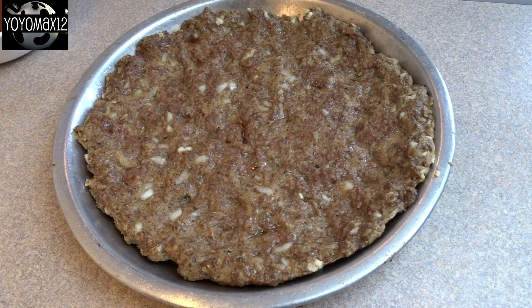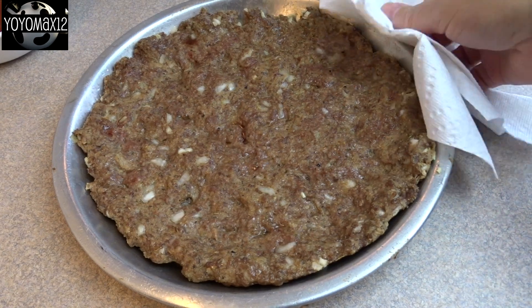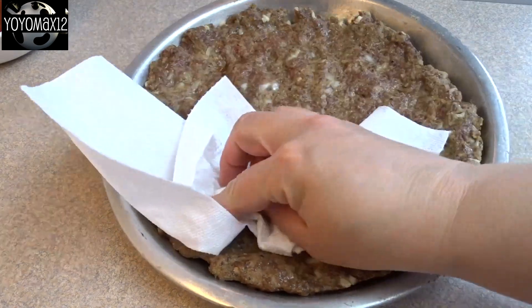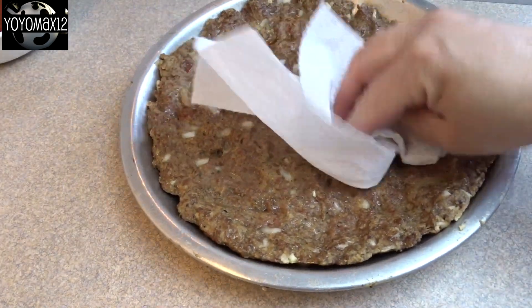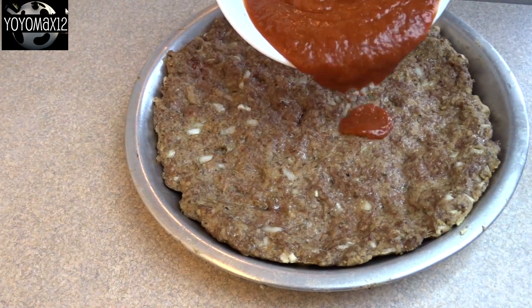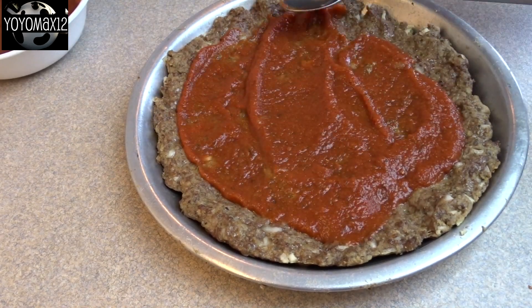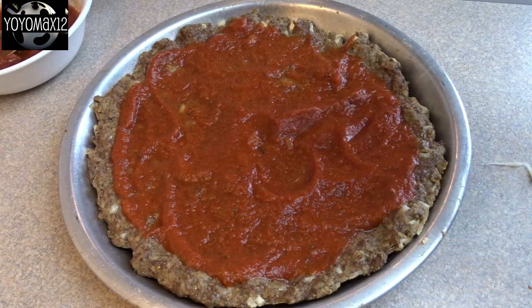Here's the crust just out of the oven. If you'd like, tilt it and let any fat drain off, or use a paper towel to dab any fat on the surface — but if you use lean ground beef, there probably won't be very much. Then spread about a half a cup of pasta sauce on top of the crust.